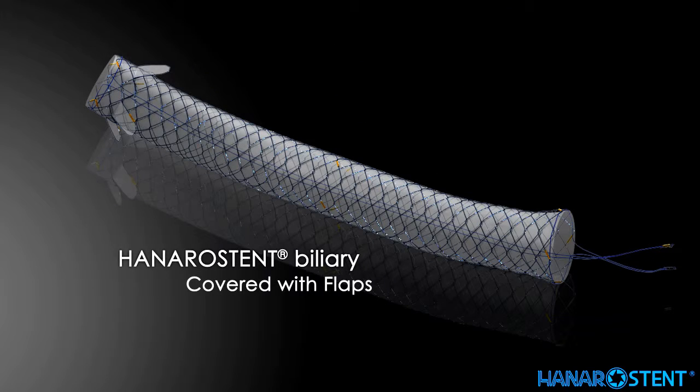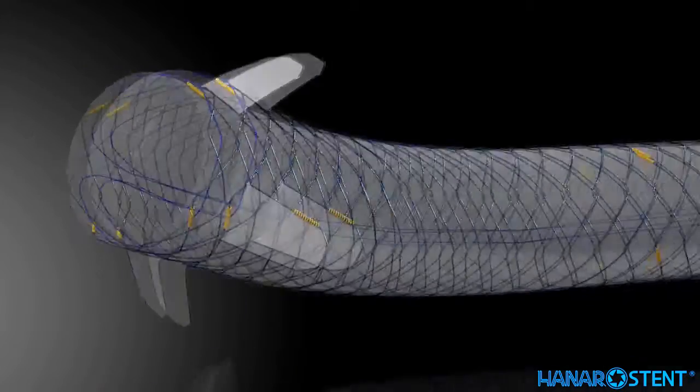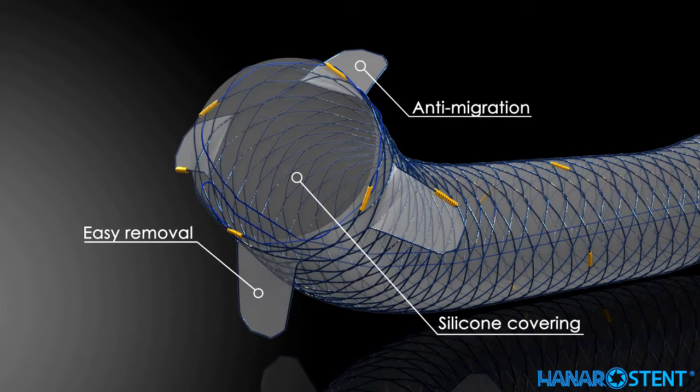This is another covered stent with a special feature: a flap. Flaps are designed to reduce the risk of migration, and at the same time the flaps need to be minimally invasive so that they allow easy stent removal. It features a smooth inner surface with silicon covering designed to facilitate drainage of bile fluid.